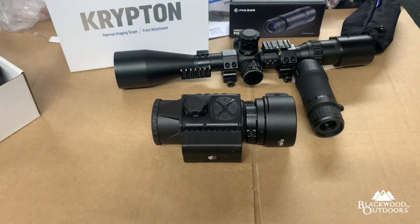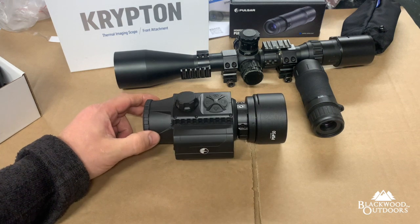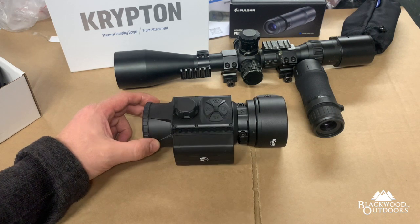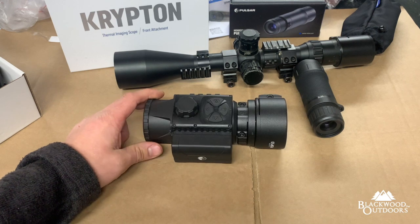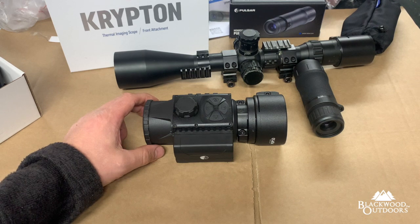I'm going to run over a few bits and pieces with the Pulsar Krypton unit. A couple of people have asked some questions and I'm going to give you a quick overview of my opinion and an overview of the unit. This is the Pulsar Krypton — it's Pulsar's first unit with a 12 micron 640x480 sensor. BAE sensor — Envision, Trijicon use this sensor in the States, and Pulsar use it themselves in the Thermion XG line, which isn't available outside the United States.